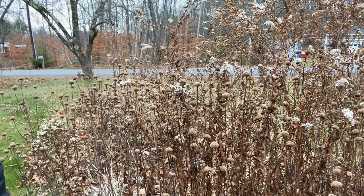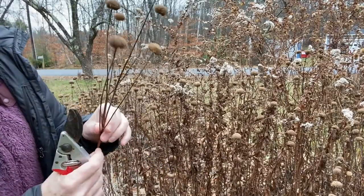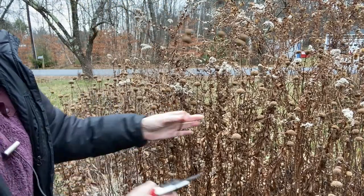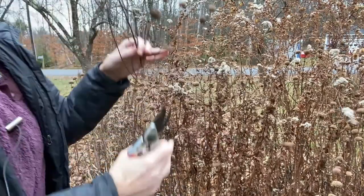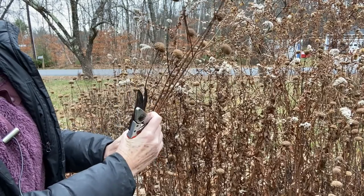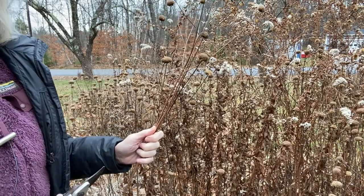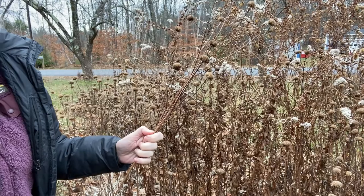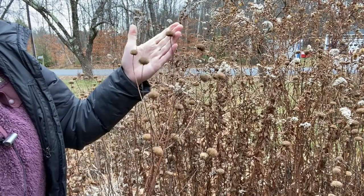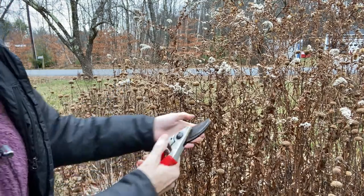I'm just going to cut a couple of these — notice how they've got that kind of interesting architecture, the branching. I'm going to cut these a little long. I harvested a bunch of these for dried flower bouquets, and this bee balm is the variety that's very good for making teas; it's good for candida and other uses. So I've just got the seed heads here.